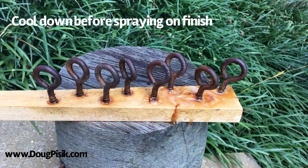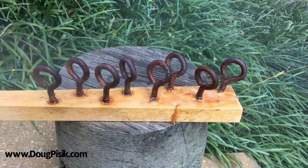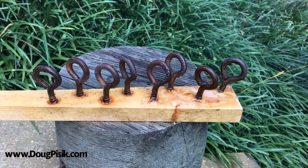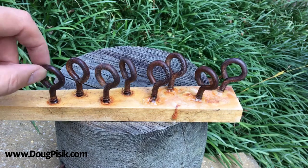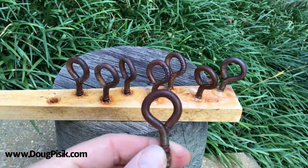Once it cools down, I'll go ahead and give it a couple of sprays with some either satin or flat lacquer to go ahead and seal the rust into place. After that, it's all done. Rusty metal in 10 minutes.